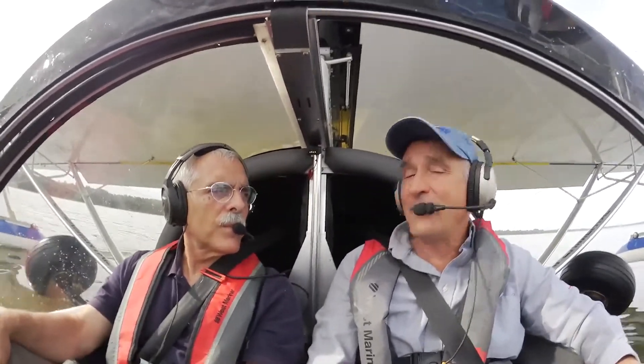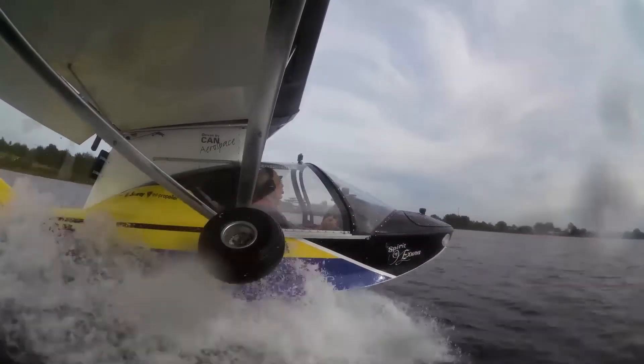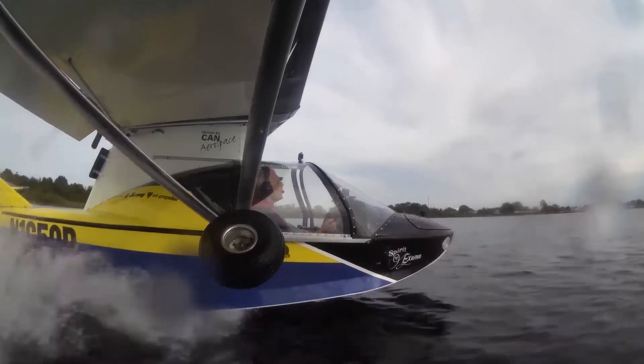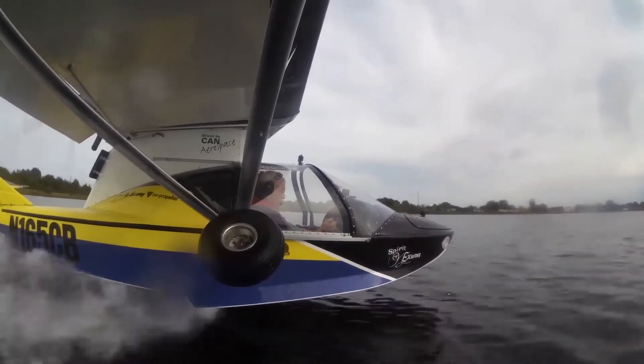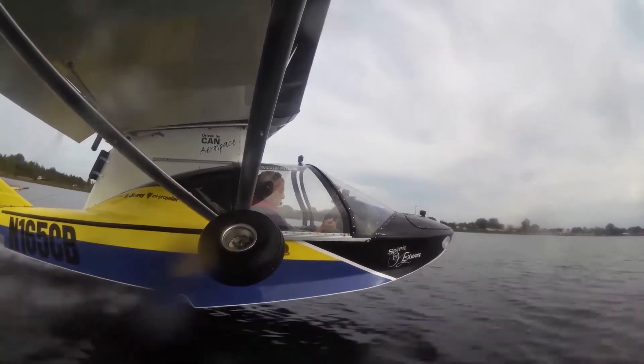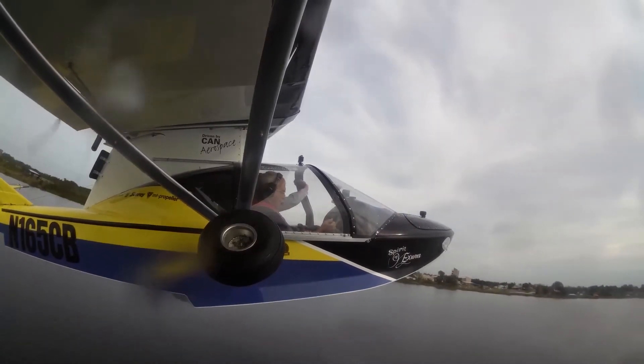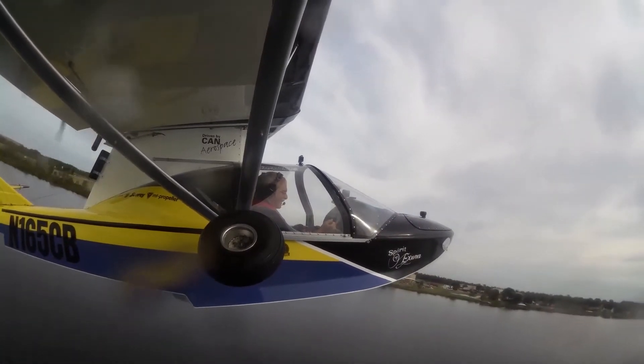Let's talk about the takeoff with this engine, with this airplane. Not too much different than the 912, is it? It's faster — it'll get off the water quicker. It had so much power they actually had to dial it back a little bit because it was initially pushing the nose under the water, trying to make a submarine of it. But they dialed it back a little bit so you don't get that immediate thrust.